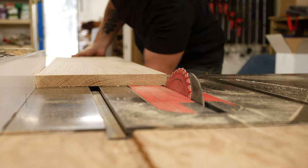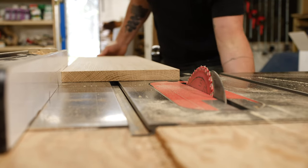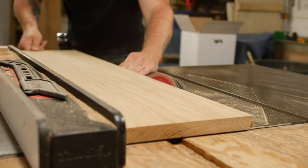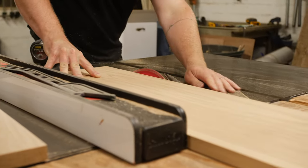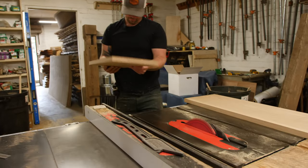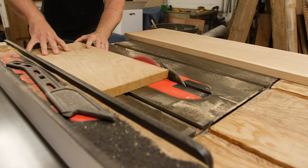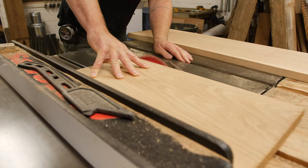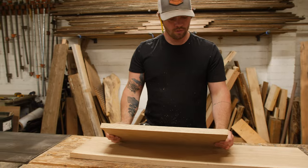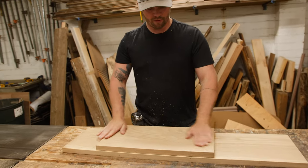We're going to adjust the table saw so that the blade will just barely meet the top edge. Now that we have that bevel all the way across, we can start marking all of our miter cuts.